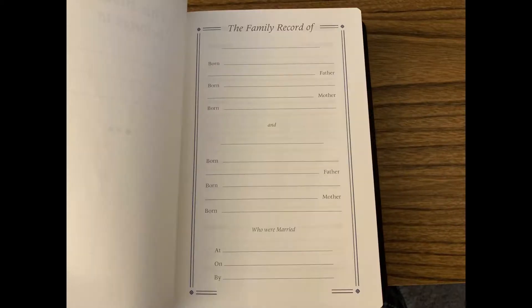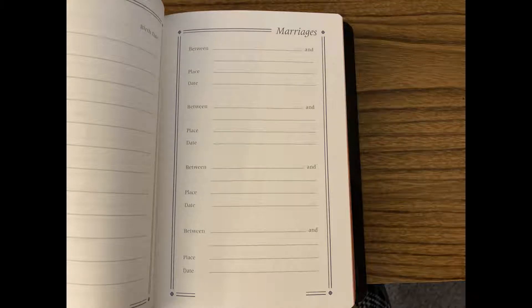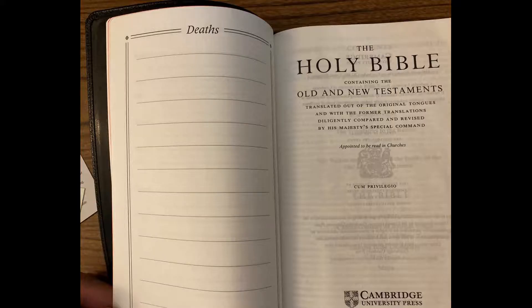There's some cardstock at the beginning of the Bible: a presentation page, family records, children, marriages — there's actually a double-sided page for marriages — grandchildren, and deaths. You'll note that each page of records is in blue ink, but the page for deaths is in black ink.